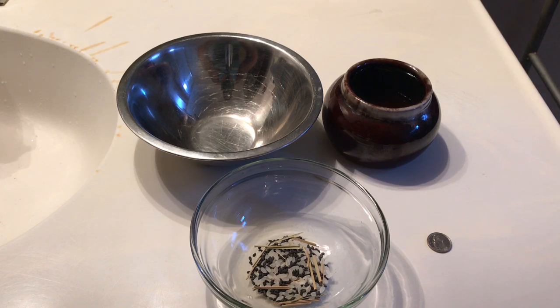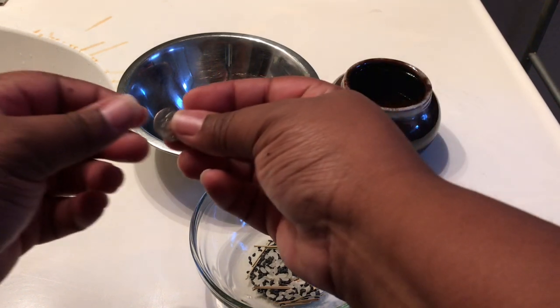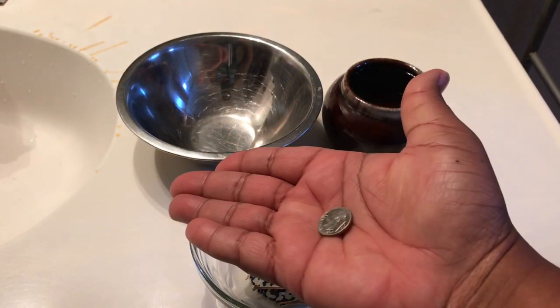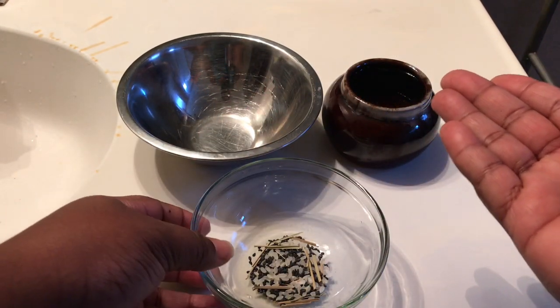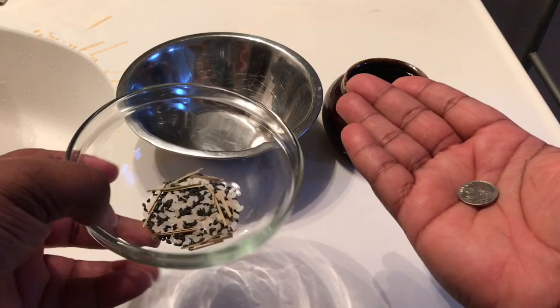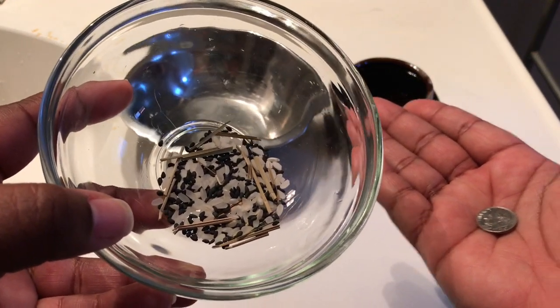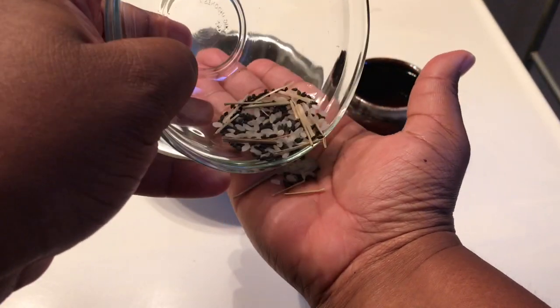So let's get started. The first thing I'm going to do is take the coin and place it in the palm of my hand like so. Next, you take your ingredients — the raw rice, Darbo grass, and black sesame — and put some in your hand, right on top of the coin.